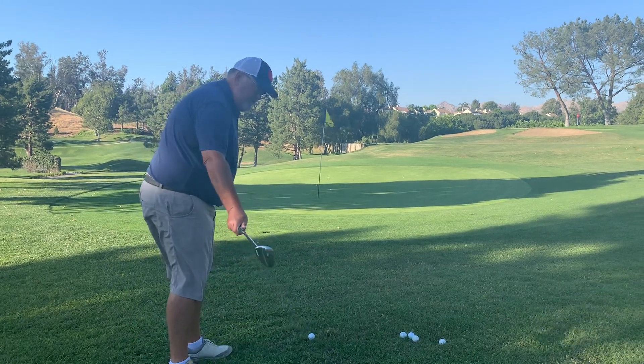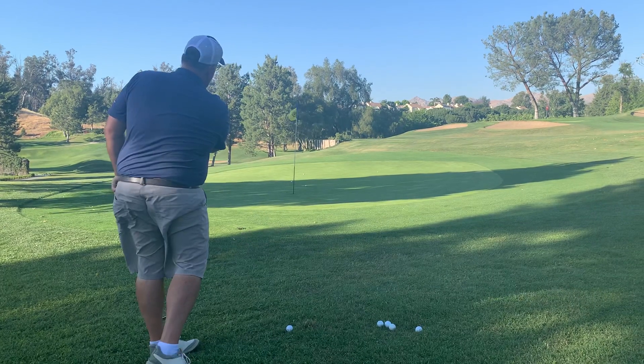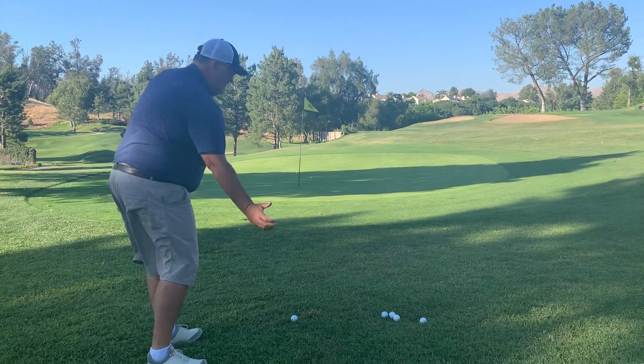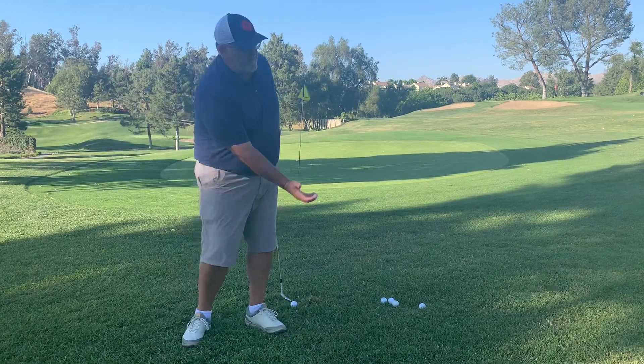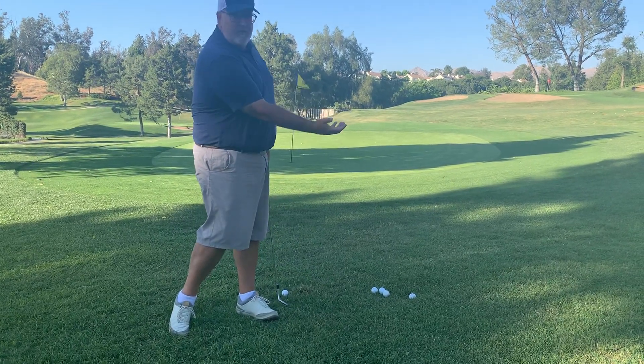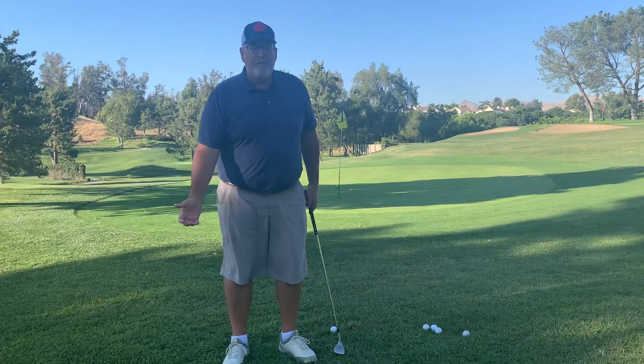All right, so if you can do this with your right hand — that and that, that and that, that and that — then you have what it takes to do the release the way you should be doing it to learn a new shot.